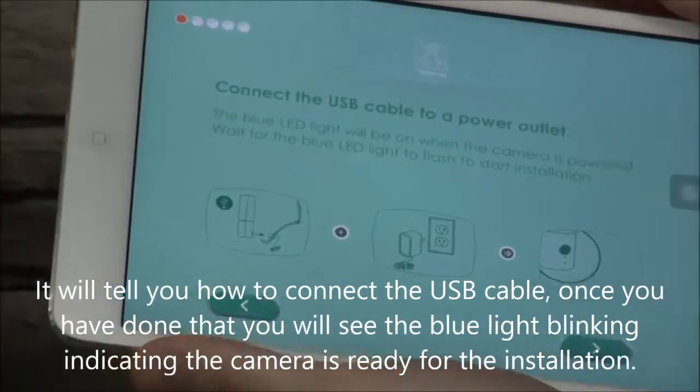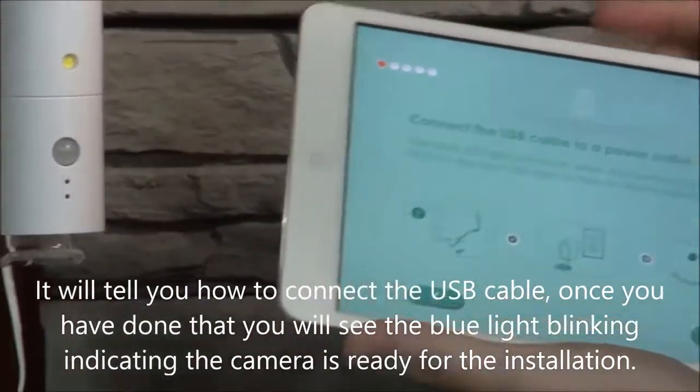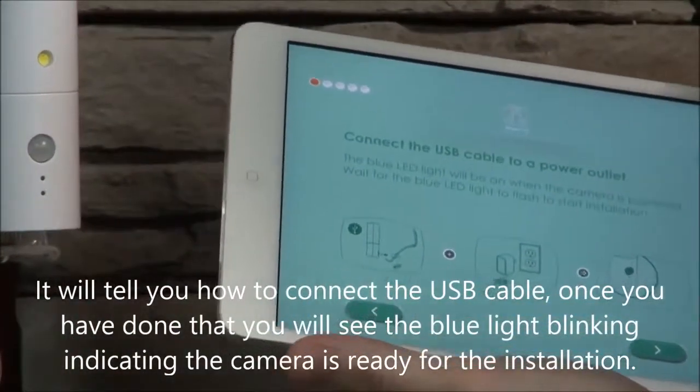It's going to tell you how to connect the USB cable. Once you've done that, you will see the blue light blinking, which will indicate you're ready to start the installation.